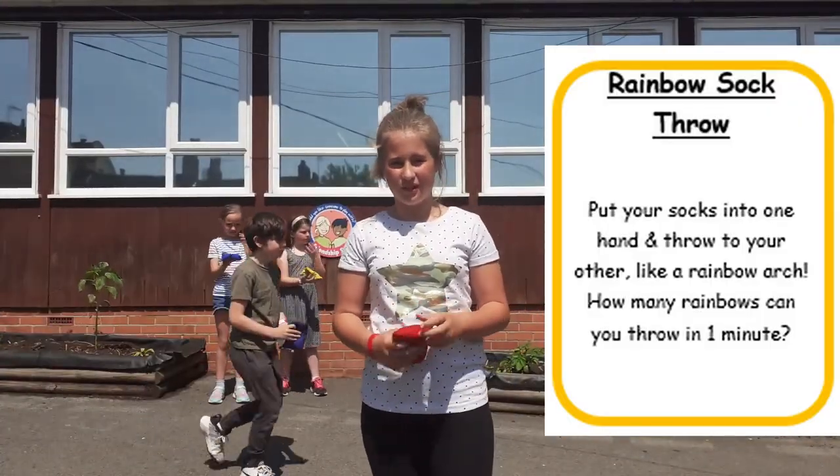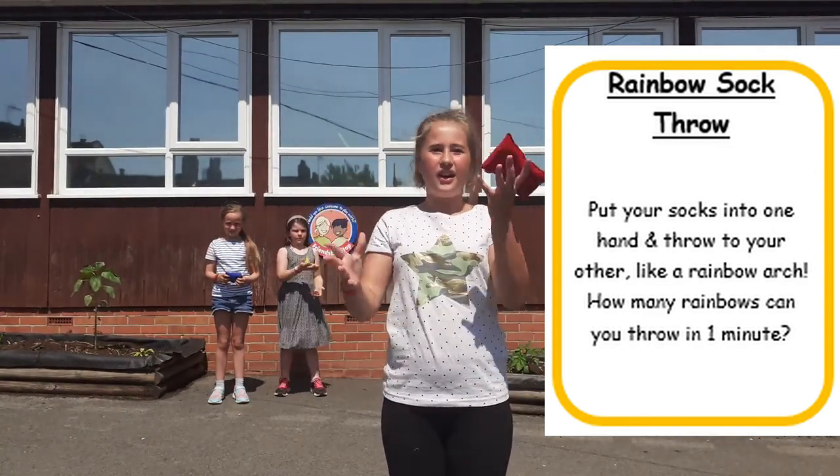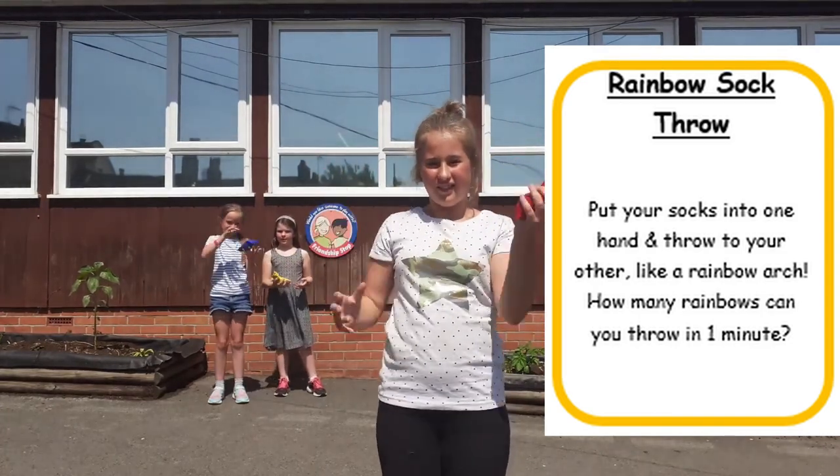This is called the Rainbow Sock Pro: you get a sock or a bean bag and then you pass it from one hand to the other and see how many you can do in a minute.